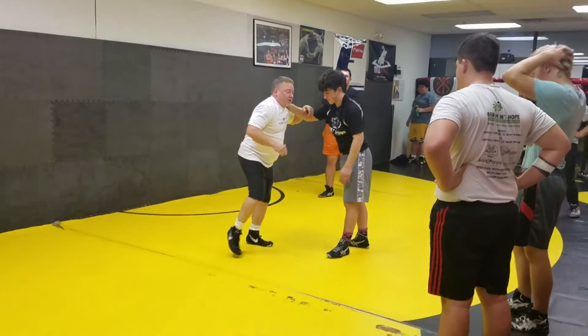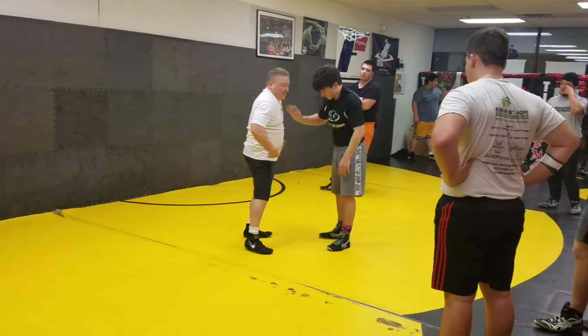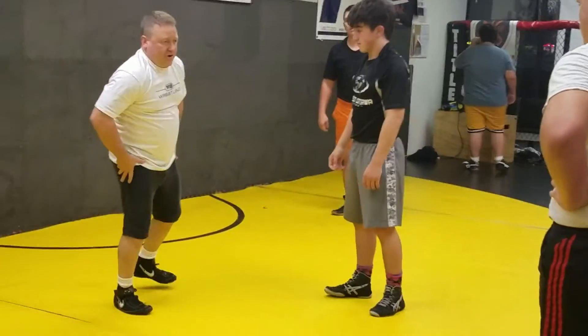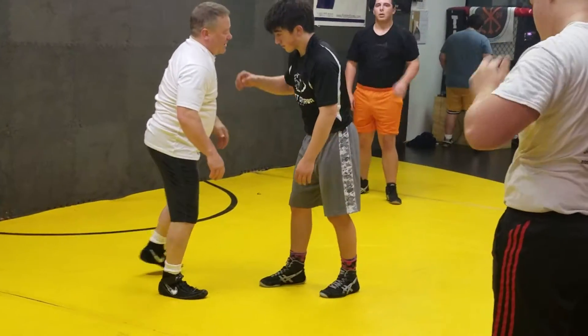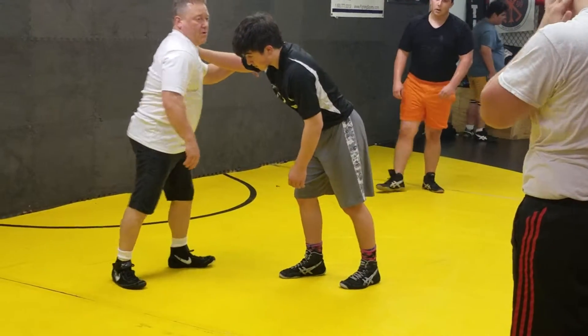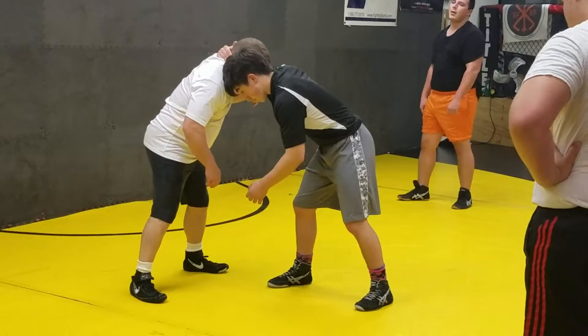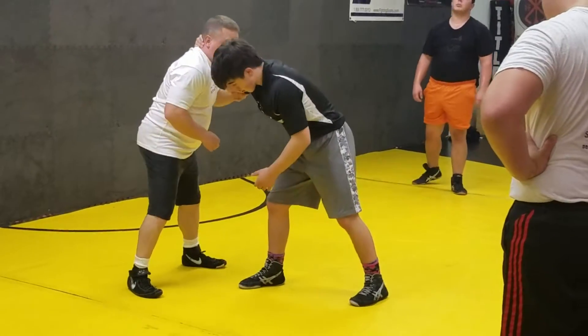Your motion to come off this is in your hips. Your hips are still the strongest muscle you've got going down here. So I'm going to twist my hips. I'm going to come off this by the elbow. I'm going to twist it off.